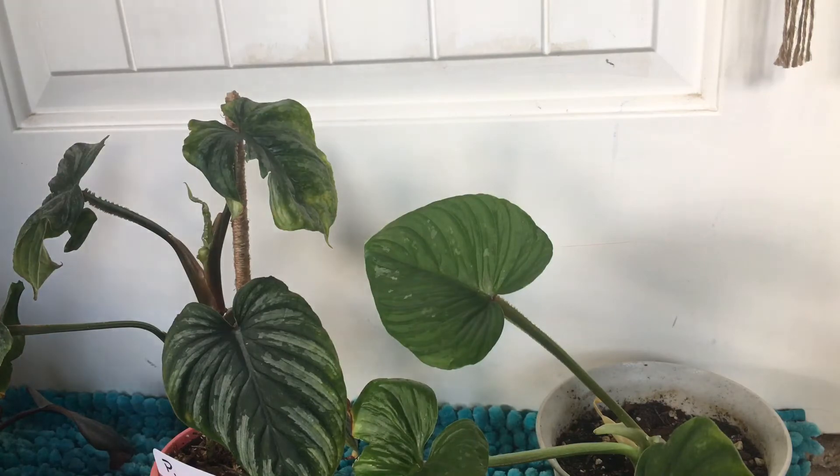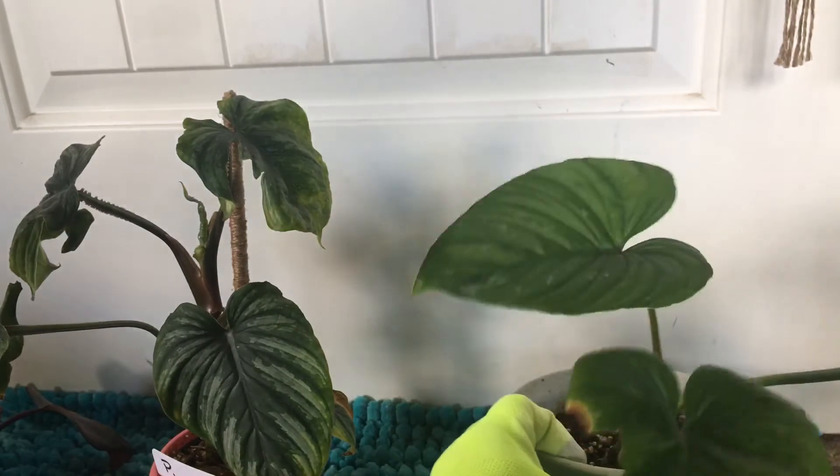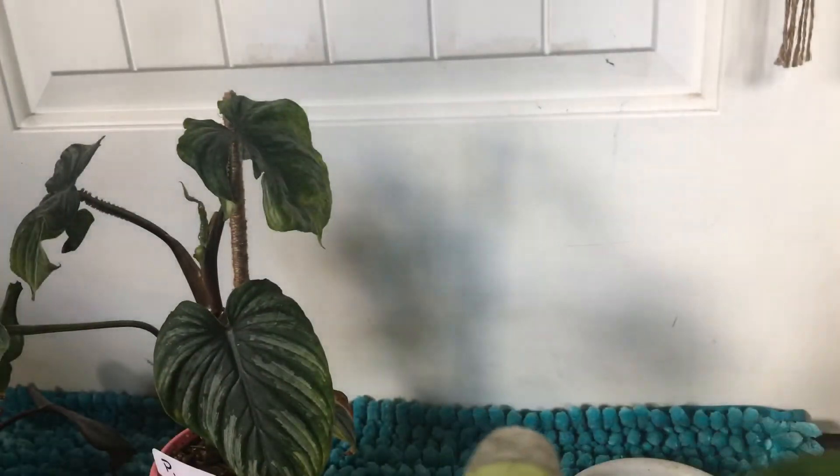Another example is my philodendron plowmanii here. You can see the first two leaves got stuck and were kind of crispy and got torn because they didn't have proper humidity. However, my newest leaf — which I'm so proud of — this is the first one that grew in my care and it is blemish free. It's a beaut. It does have a little bit of a dead bug there in the center. Let's see if I can get that off.